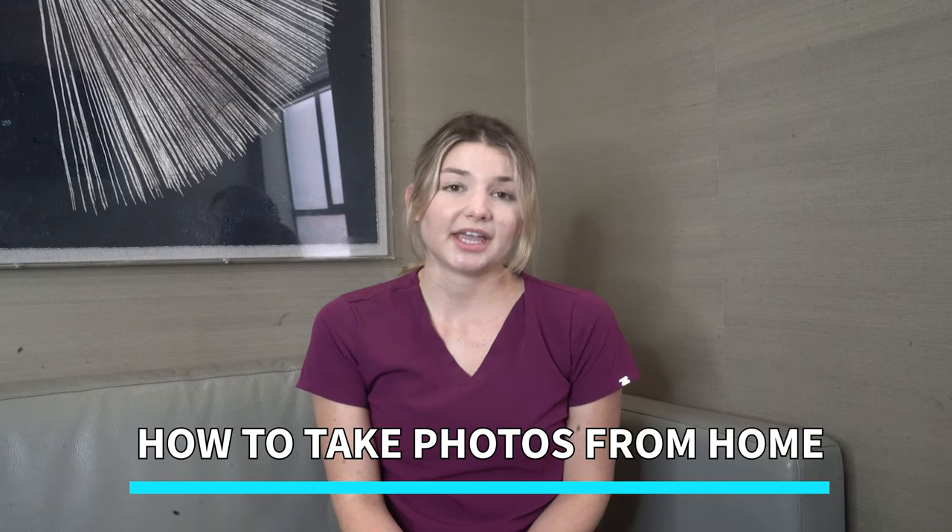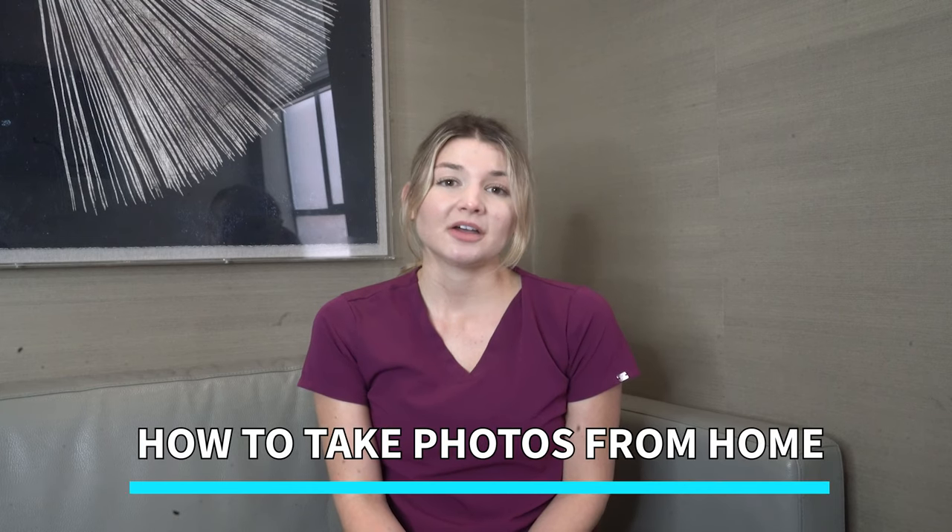Hey everyone, this is Nikki with Dr. Patel's office. Today we're going to go over a step-by-step tutorial on how to take photos from home for a virtual consultation or a virtual follow-up. Whether you're a patient of Dr. Patel's or just a patient of a plastic surgeon, it is really important to take high quality photos for a virtual consultation so your doctor can do morphs. And for a virtual follow-up just to see how your progress is doing, we wanted to make this video so you have an idea on how to take really good photos.